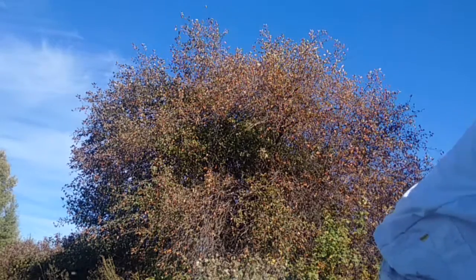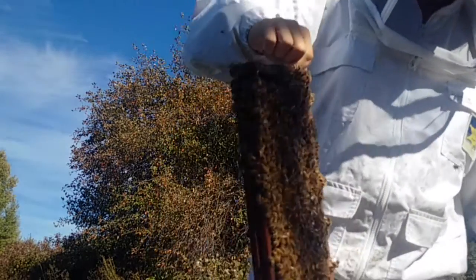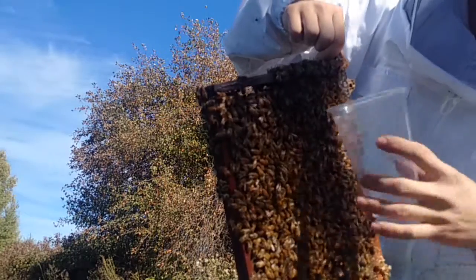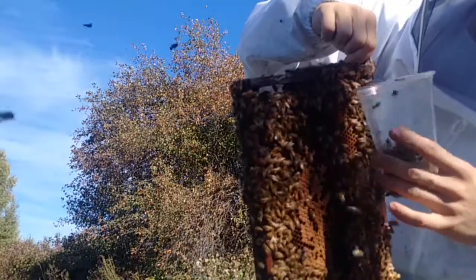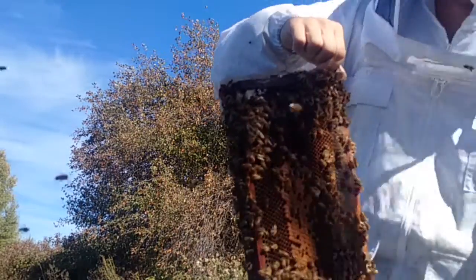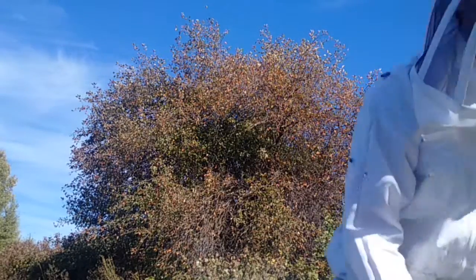What I do is I take the frame and lean it in front of the hive. I take this cup and all I do is roll the bees like this — and they just fall into the cup. What I want is about three quarters cup of bees. A little bit more — there you go. I've got my three quarter cup of bees.